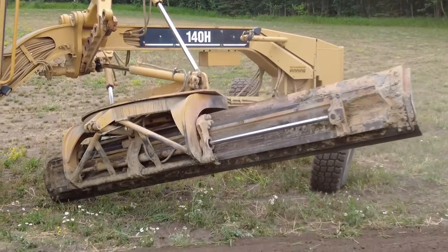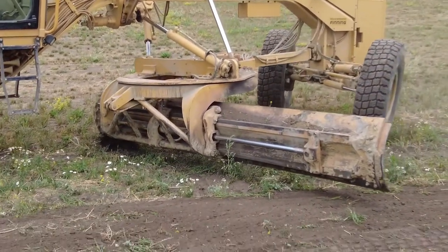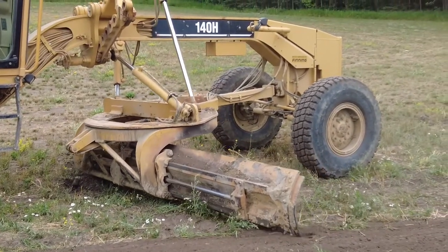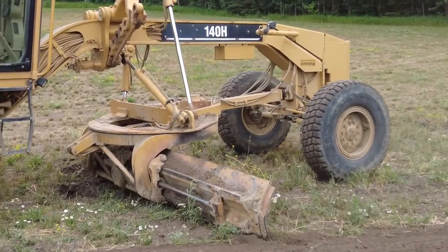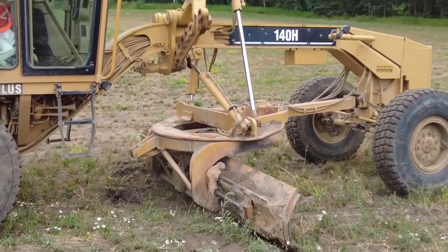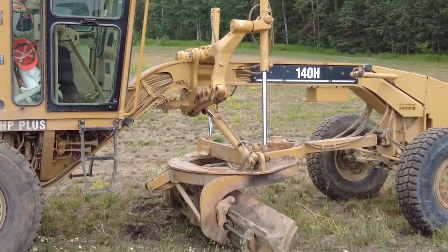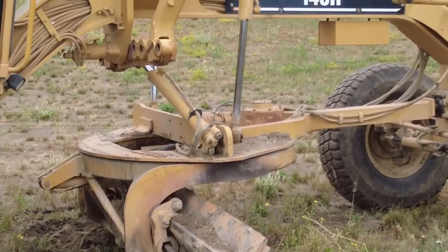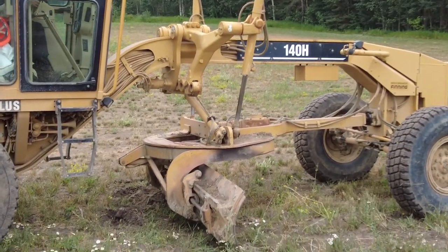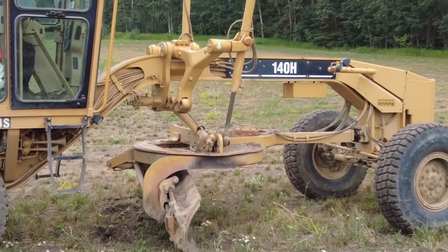But when doing this procedure, be careful not to cut a tire with your blade or rip off your steps — and yes, I have done that; it was in my crazy years. Here I am putting my center shift back to the middle pin. Insert your pin and lock it, and you're back to normal forward grading again.